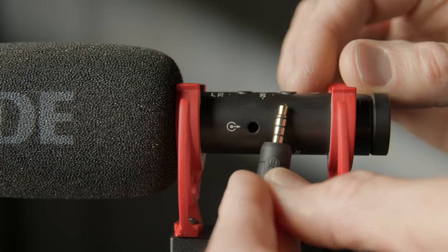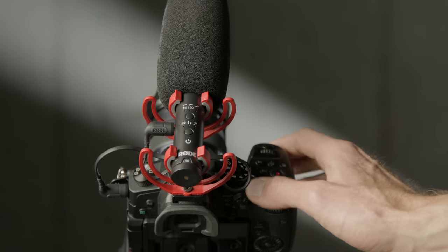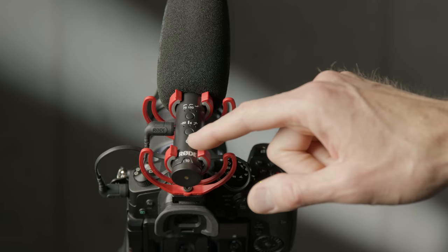That 3.5mm output jack is also a headphone jack when using this as a USB microphone. Like the VideoMic Pro Plus and Deity D3 Pro, the VideoMic NTG has the ability to automatically power itself on and off. However, it's better implemented than the VideoMic Pro Plus — on the Pro Plus you had to leave it in standby mode, which drained the battery in a couple of days. On the VideoMic NTG, when you power on your camera and it feeds the mic plug-in power, the microphone senses that and automatically turns on. It's a nice step forward.